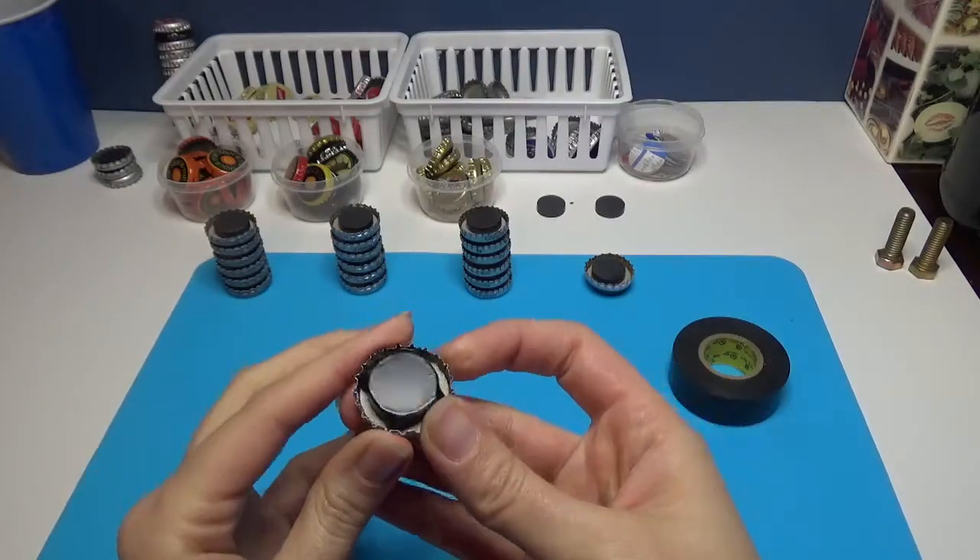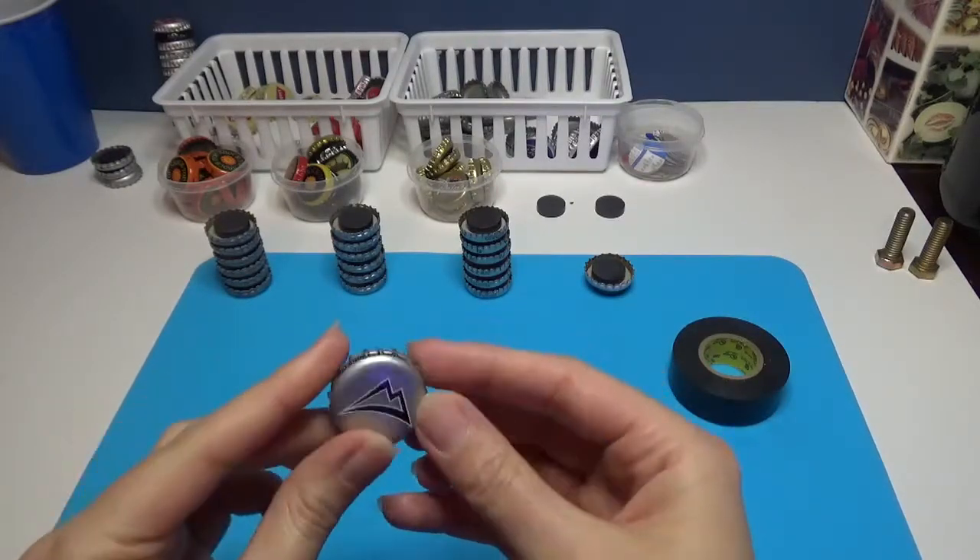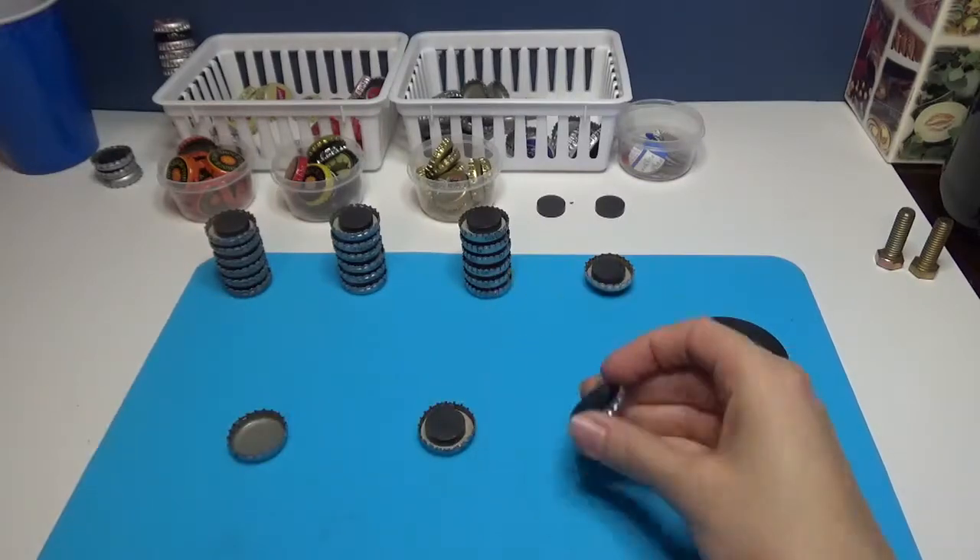It's pretty strong. Unless you wanted to pry it off with a screwdriver or some sort of tool, that's not going anywhere.